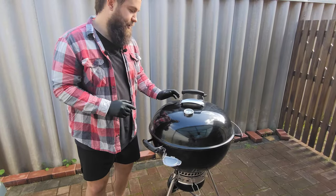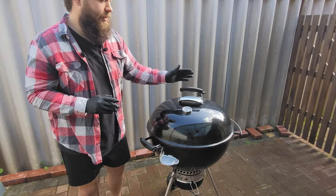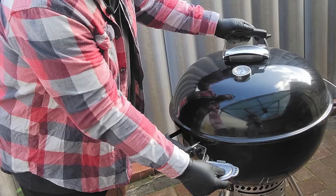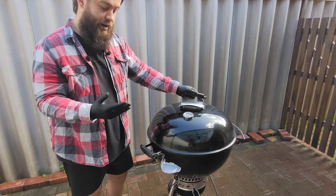So look at the external features. You can see, pretty standard kettle — vent, temp gauge. What's not standard? This handle, lovely, durable. Little bracket for putting a temp probe, putting a beer, putting a utensil, whatever you like really.